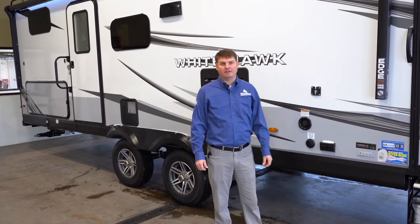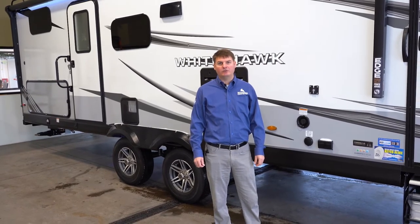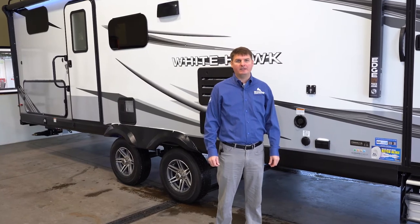Hello, I'm Eddie with Hilltop Camper and RV, and today I'm going to be showing you a 2022 Jayco Whitehawk 29BH.